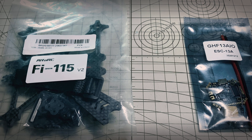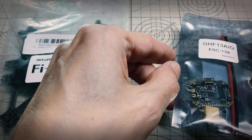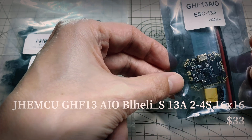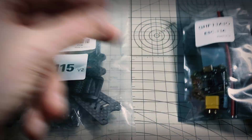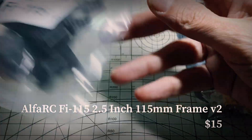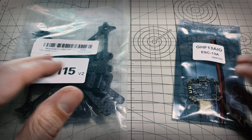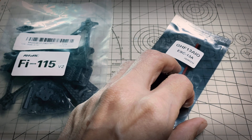Hi everyone. I've got a couple of items to check out here that Banggood were nice enough to send me for evaluation, so thank you to them for sending these. First one is this JHE MCU - it's a 16x16 13 amp all-in-one flight controller ESC, about $33, that's just an F4. And then the other thing is this Alpha RC V115 V2, it's a little 2.5 inch freestyle frame with a 3mm bottom plate. I'm going to combine these on a build - maybe a little 2.5 inch digital freestyle build.